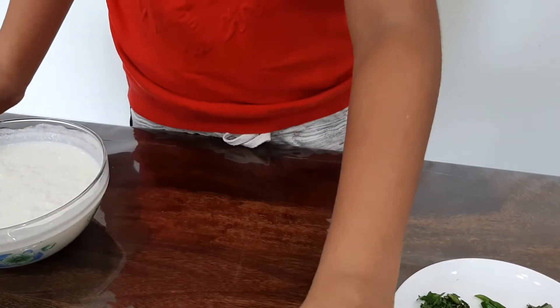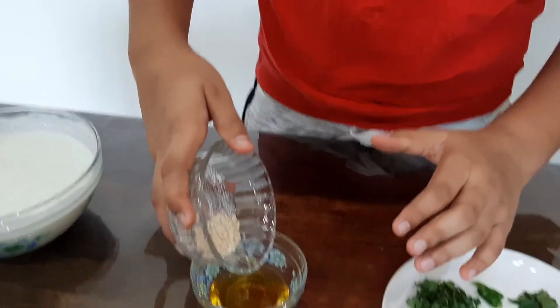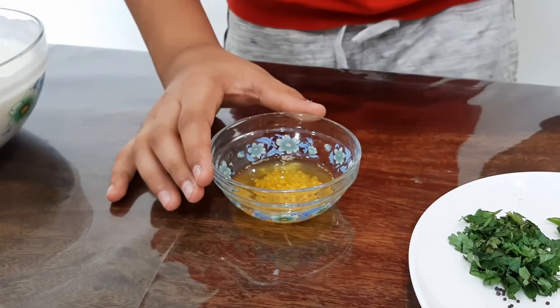Now for my tempering, in a bowl of ghee I add urad dhal. Since I am a kid, I cannot go near the gas so I am making it in an oven. So friends I have microwaved it for 30 seconds.